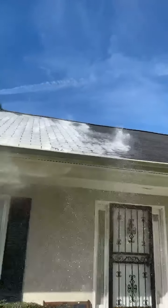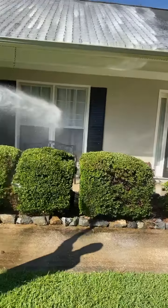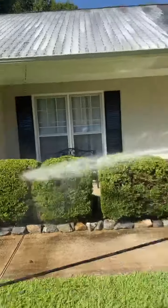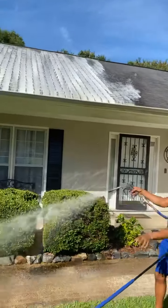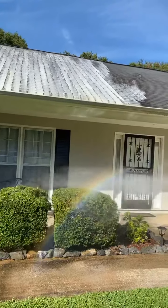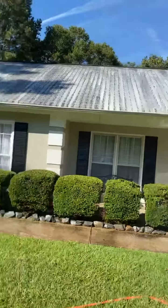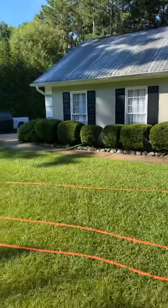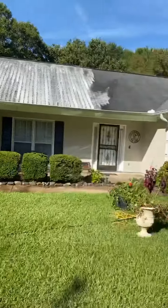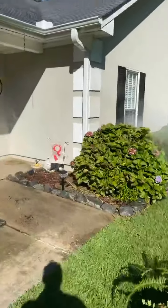You guys have been asking me for some roof washing videos, so here you go. Go ahead Frank, get over there and water all that good. Guys, I'm using my gas roof pump with my metering valve on this roof — it gives me plenty of mix, no problem at all. So I've got Frank over there watering everything down real good.